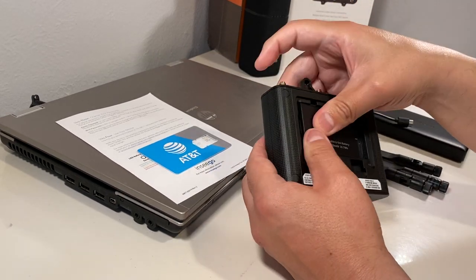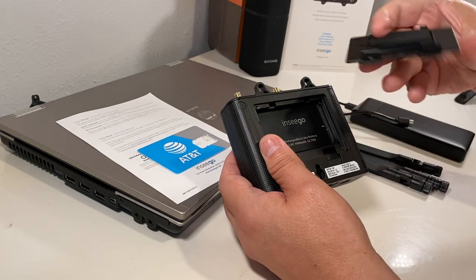Insert your battery and close your drawer.